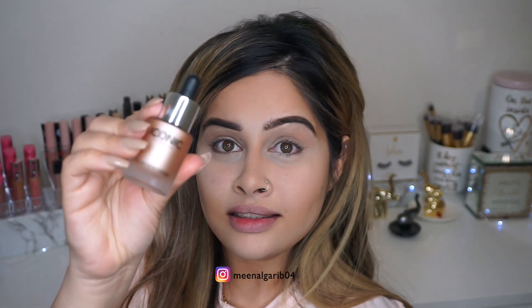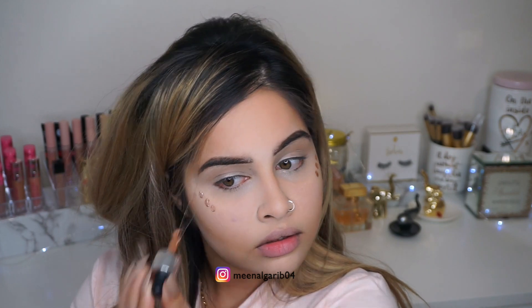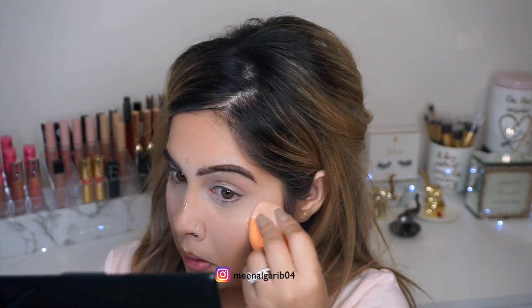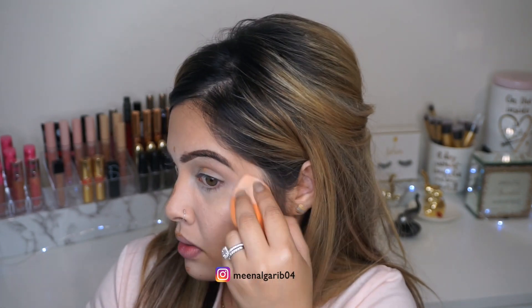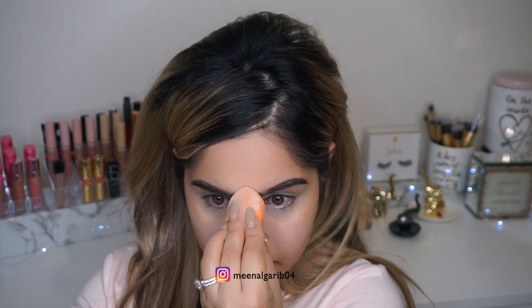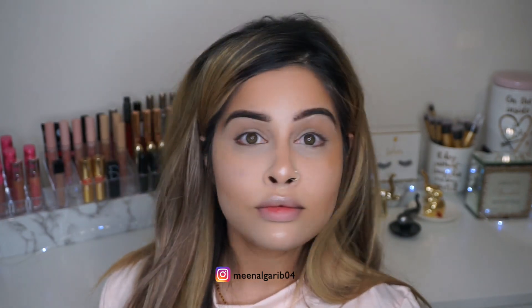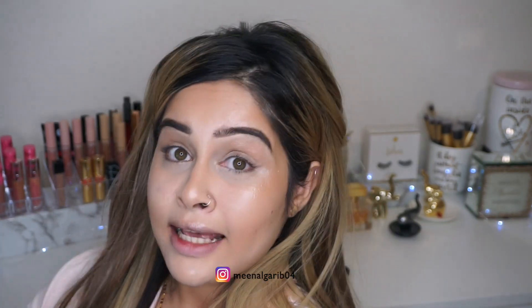Now we're gonna highlight — we're gonna use the illuminator. I'm gonna take the beauty blender and put a little bit on the top of the cheekbones here. We'll finish this off and then move on to the mascara.